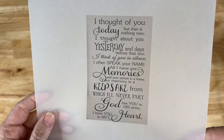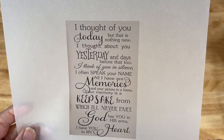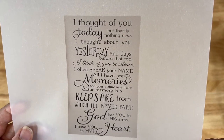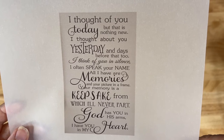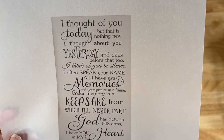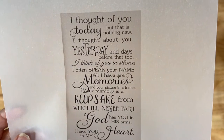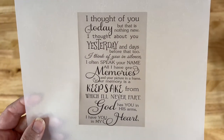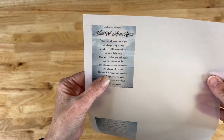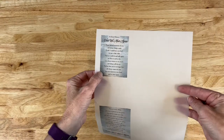Here's a quick look at this quote. It says: 'I thought of you today but that is nothing new. I thought about you yesterday and days before that too. I think of you in silence. I often speak your name. All I have are memories and your picture is in this frame. Your memory is a keepsake from which I'll never part. God has you in his arms. I have you in my heart.' I'm going to go ahead and cut this out now.